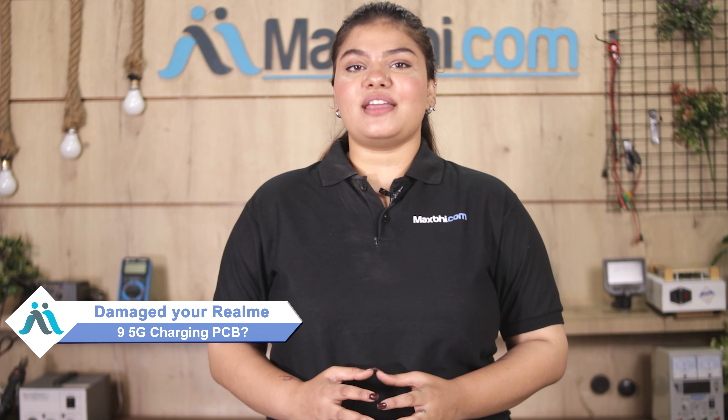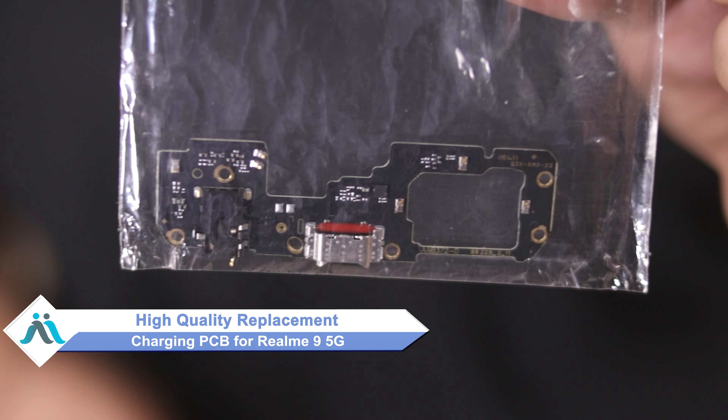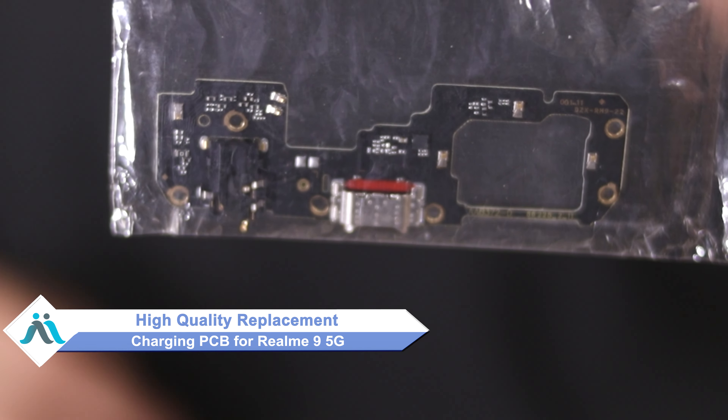Hi friends, this is Lucky from MaxBee.com. If the charging PCB has been damaged on your Realme 9 5G and you're worried about the higher cost of repairing your smartphone, don't worry. You can now buy a high quality replacement charging PCB for your Realme 9 5G at a very affordable price.